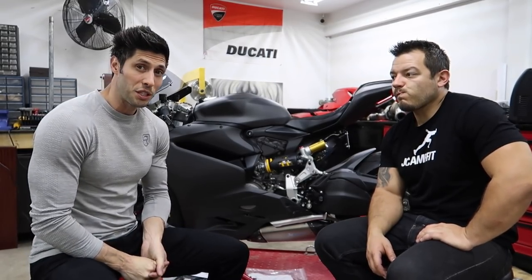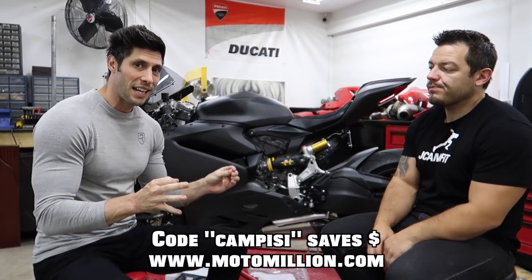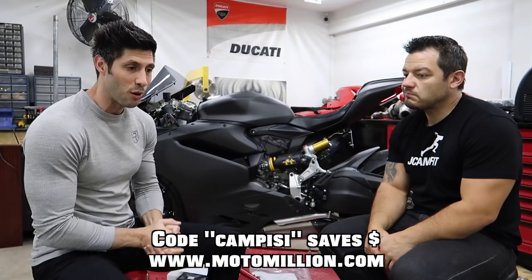Today we're going to be installing some more goodies onto this bad boy. We're slowly getting there — we're getting towards the end of this series, so if you're interested in being a part of it, now is the time. Sit back, relax, and enjoy the video.